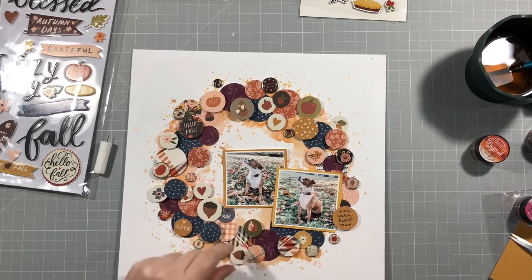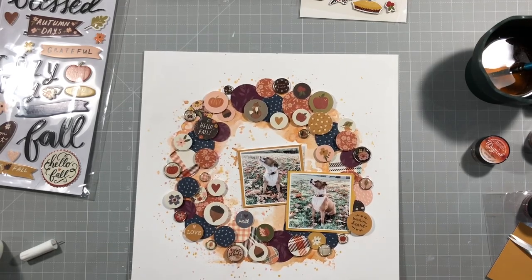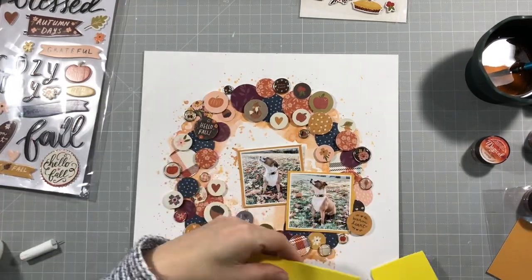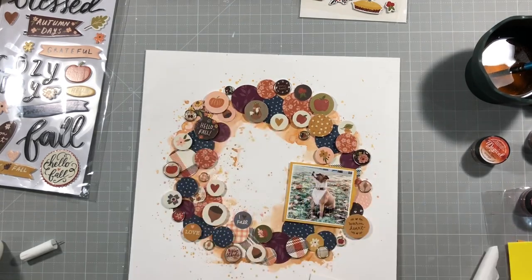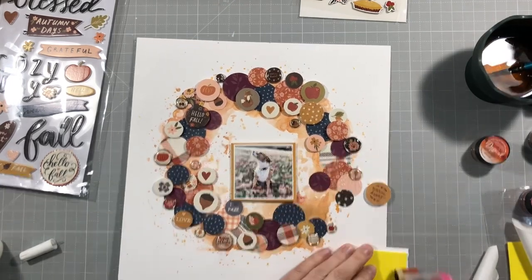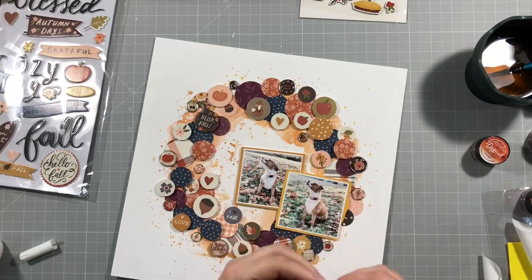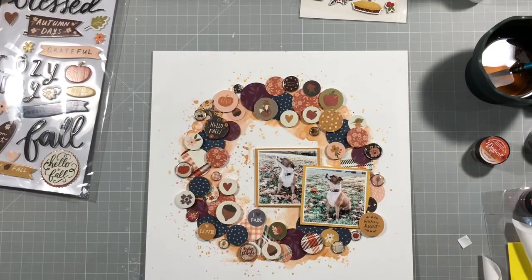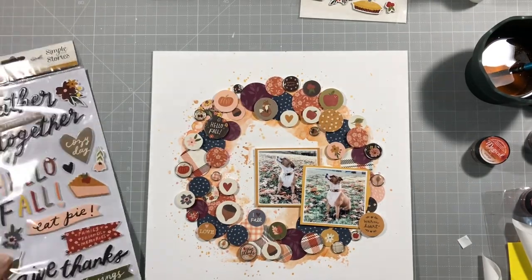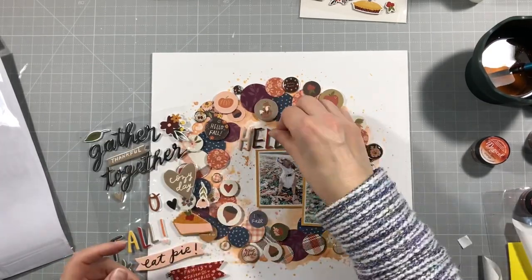I've pulled out some brads from Simple Stories, but they're actually just sticky back. I've stuck everything down — I cut through that part so you didn't have to watch it. I'm putting some foam onto the back of my photos to pop those off the page. The foam behind the photos isn't quite as high as the foam on the circles, but it still raises it up and adds dimension. I stuck everything down, even those brads, because things don't like to stick to mixed media.